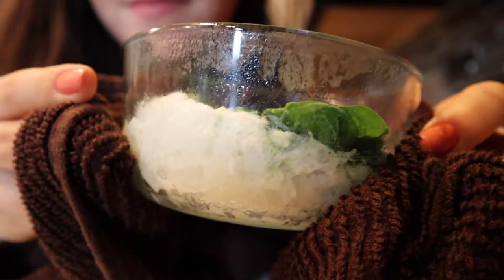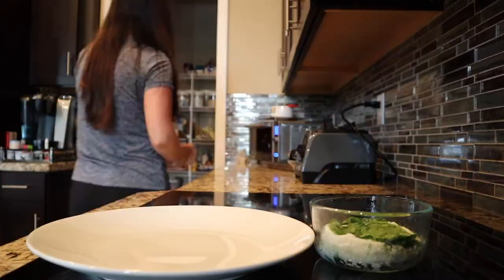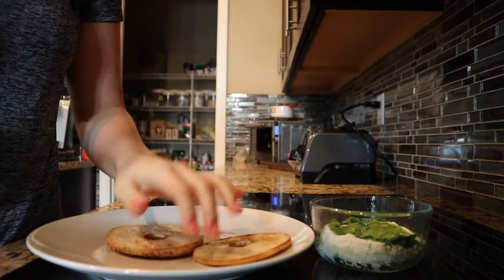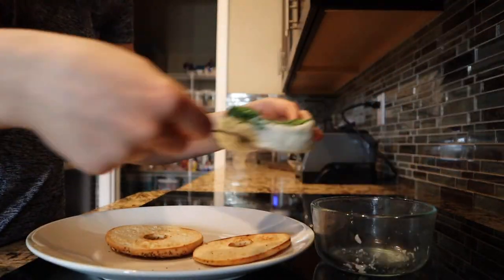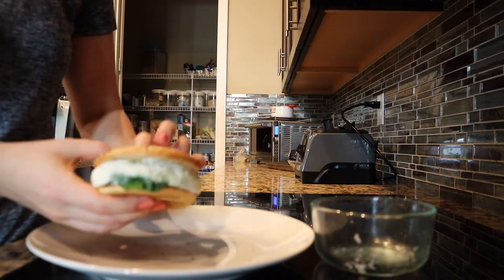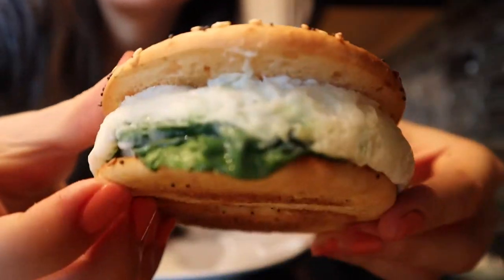Then take the egg whites out of the microwave and get your toast — it was super hot, obviously. Put the egg whites onto the toast, close it up, and there we go. Looks delicious.